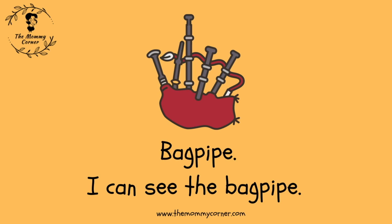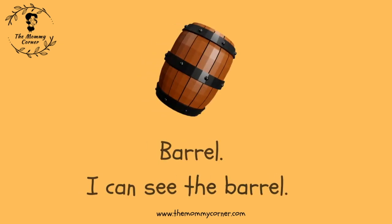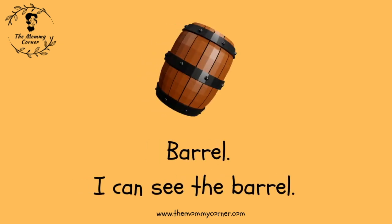Bagpipe. I can see the bagpipe. Barrel. I can see the barrel.